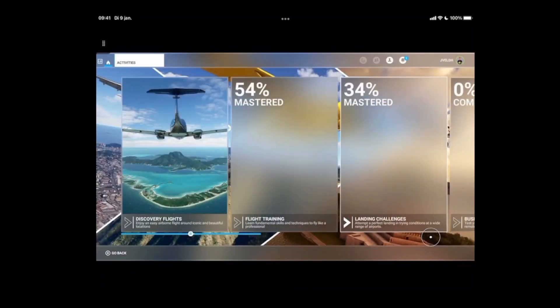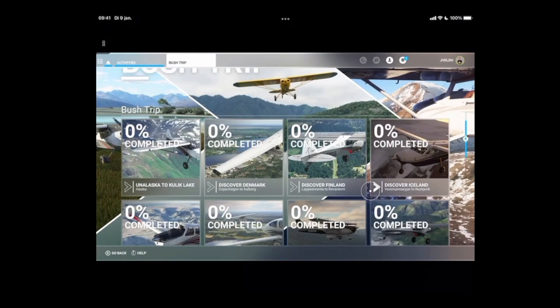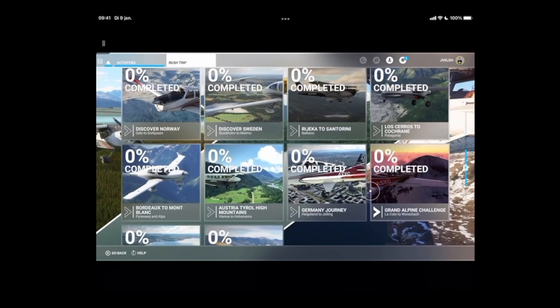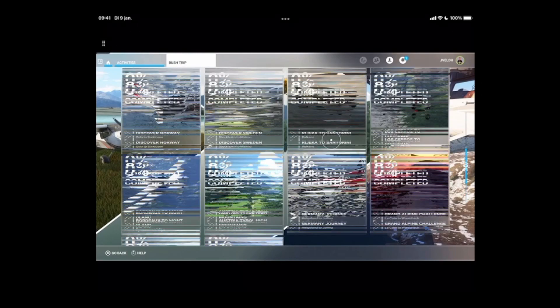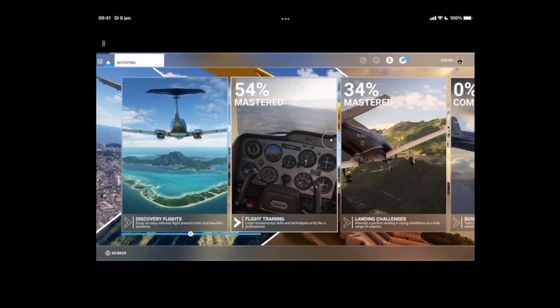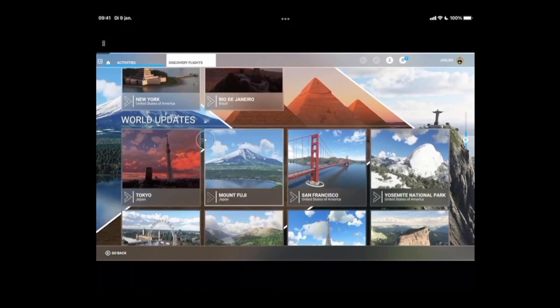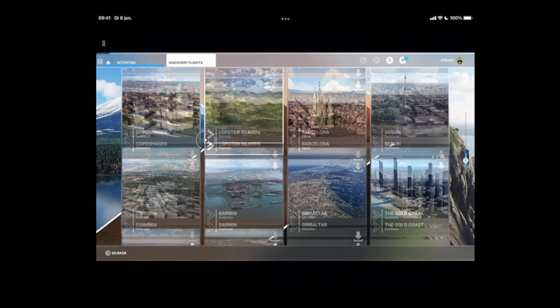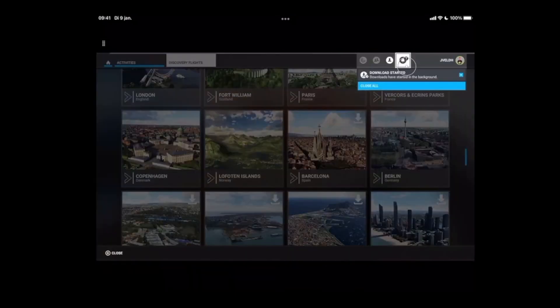Let's go to one of those bush trips and see. You might ask why everything is set to zero percent — that's because I'm participating in the beta which has reset everything to zero percent, but that's the risk of playing the beta. From here you can select the world updates or add-ons which are available. If you see the download icon shown next to a flight, then you are missing the content and will need to download it — that's easy to recognize but you need to give it some time.